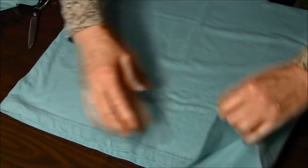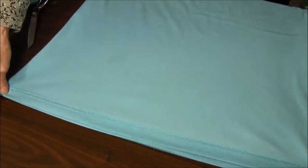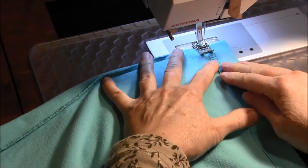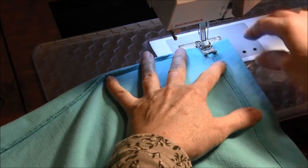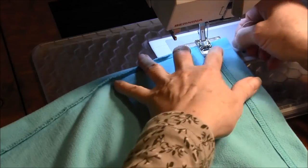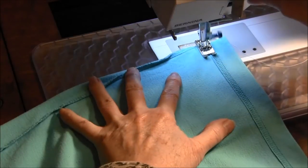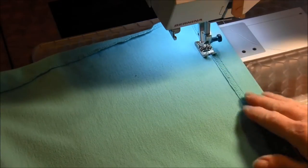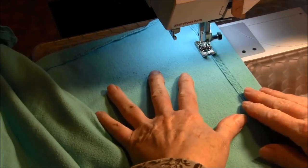The next thing we're going to do is turn it inside out. We're going to be lining up the bottom and sewing it right along the bottom. Right along there, matching the bottom. Now, some people pin it — I don't find that it's necessary.